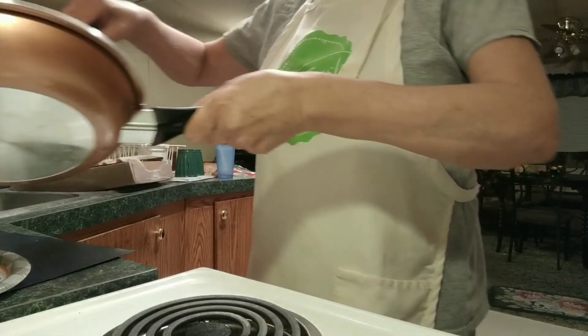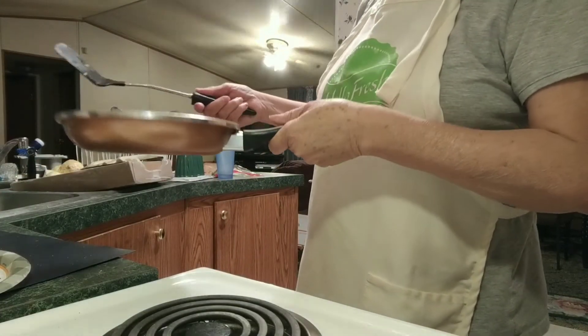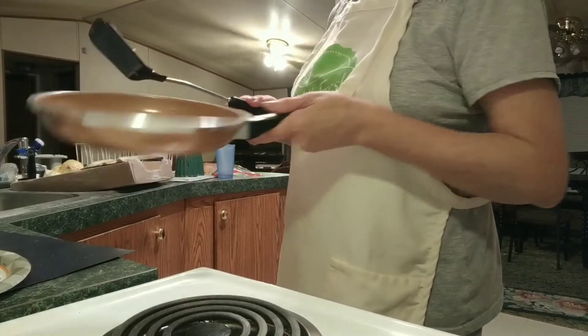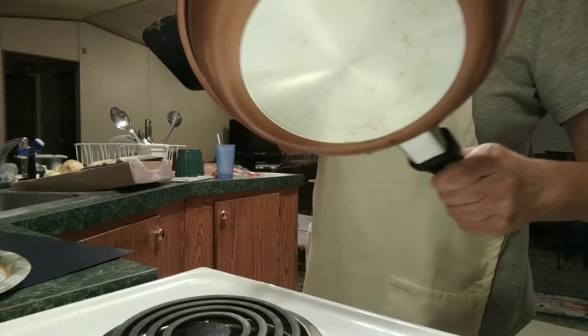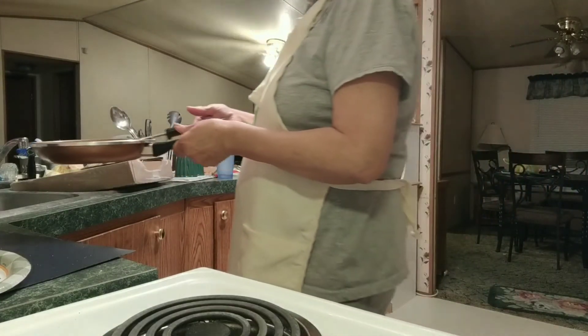The price of this at Dollar General — if you didn't get it like I did out of the dumpster — is $20. And if you go buy one of these, it's worth that $20 because your eggs don't stick. I imagine it can be used for anything else you might want to cook in it.